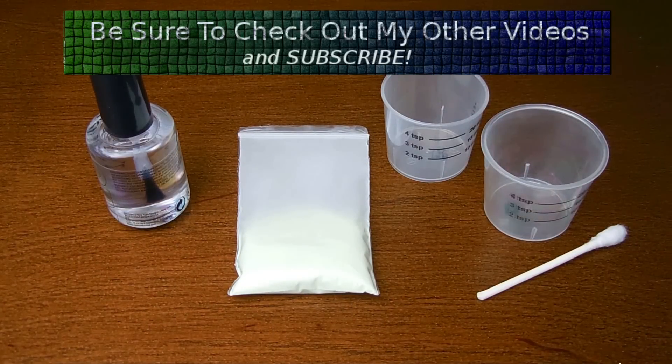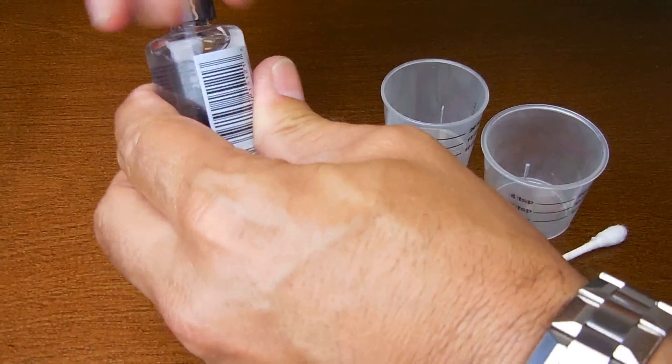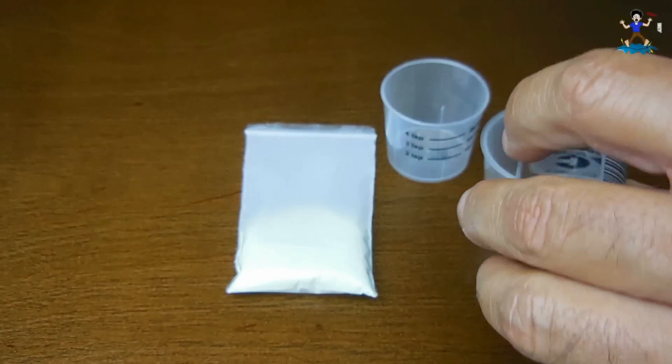Once it's all been thoroughly mixed together, you're going to take everything from this cup and pour it back into the bottle. Okay, let's get started — dump it all in here.